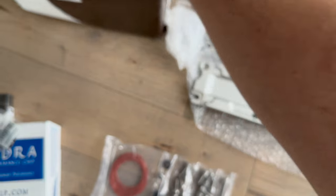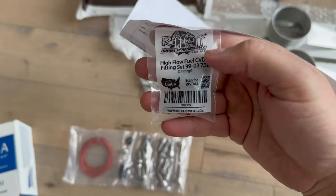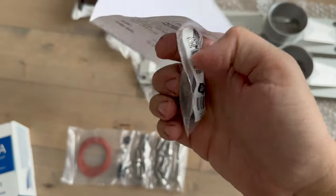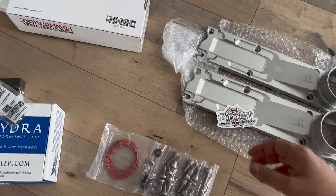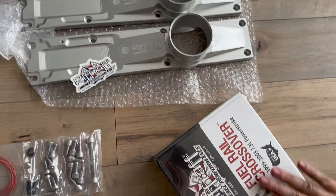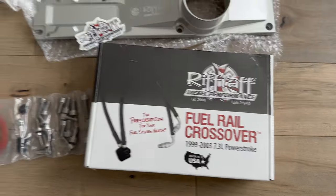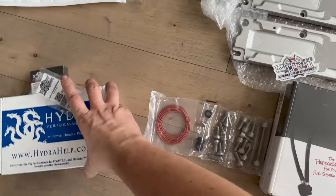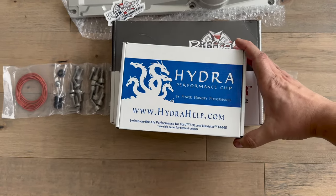Last but not least, I also got the High Flow Fuel check valve delete. What's really cool is it has a QR code to scan for install. And also I'm really excited about this fuel rail crossover. I heard it helps improve throttle response, which hopefully in conjunction with everything else should definitely wake the truck up a little bit.